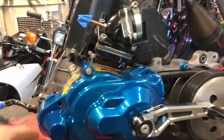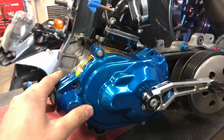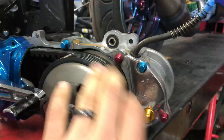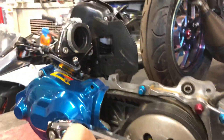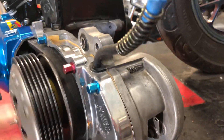Hey guys, so a good customer of ours, Jacob Schwerke — I believe that's how you pronounce the last name — shipped us his engine. All this stuff was bought from us. Did a nice job polishing the cover up here. This is a 72 Polini Corsa. I believe he's got a Melosi crank, gears. This is a pretty extensive build.